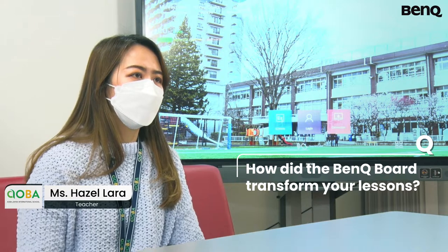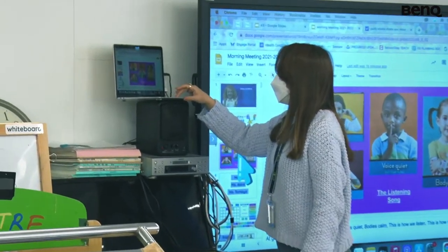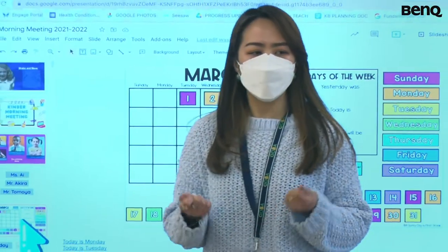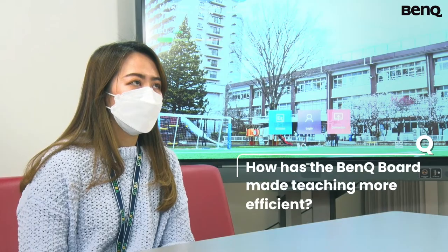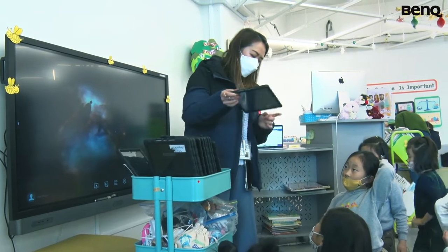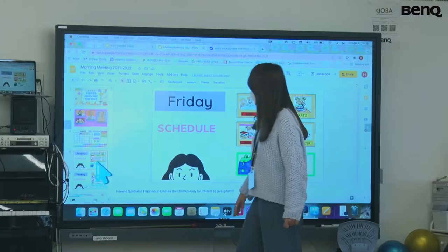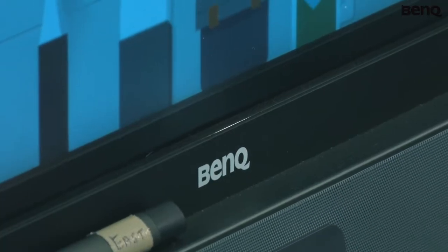Previously we relied on a lot of handmade materials. Now that we can do it digitally, we just show the pictures and the videos on the screen. So that's been very helpful. We used to do a lot of cutting, we used to do a lot of visuals that we need to cut and paste.